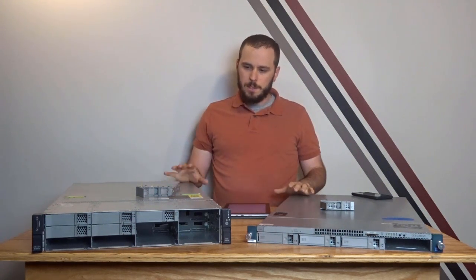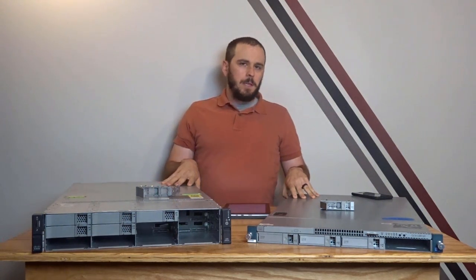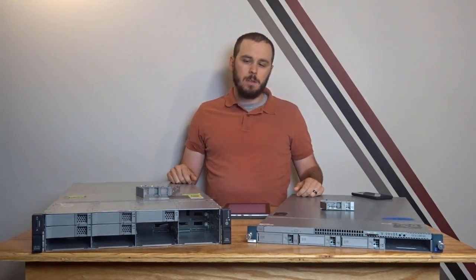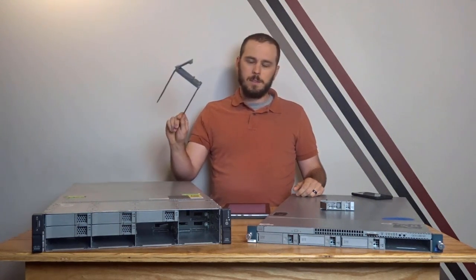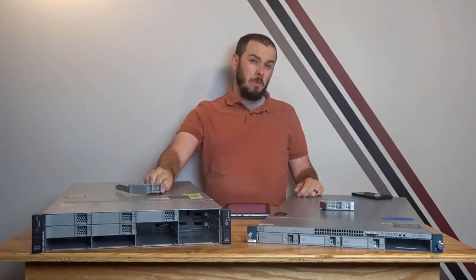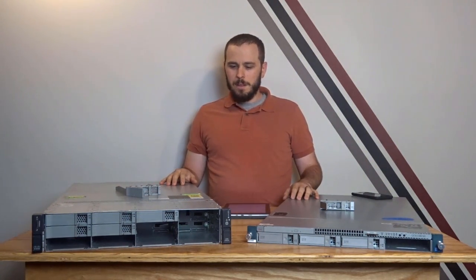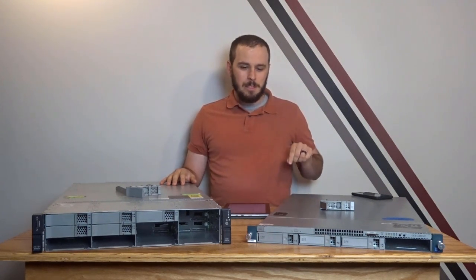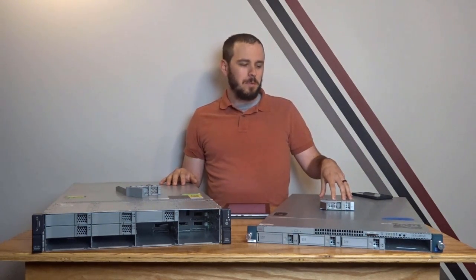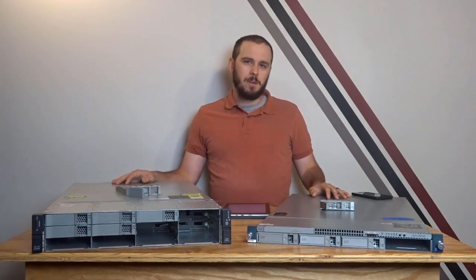The only real downside to these servers compared to their Dell and HP counterparts is that they are a lot pickier in terms of hardware compatibility and the aftermarket for parts is a lot smaller. Right now there's basically a single person on eBay selling hard drive caddies for the M3 large form factor at $20 a pop. The rails are really hard to come by — there's literally one person selling rails for this server right now — and I found only one cable management arm available at all.